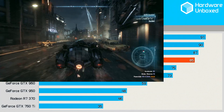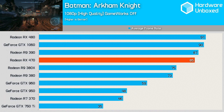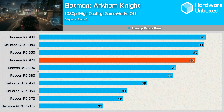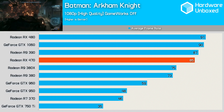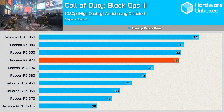We'll begin our benchmarks with Batman Arkham Knight. Here you can see the 470 managed a healthy 85 FPS, meaning it was within 7% of its bigger brother, the RX 480. This is one of the few titles too where the RX 480 was ahead of the 1060, and as a result, the 470 was within 6% of the Nvidia card. Compared to the 380X of the previous generation, we're now looking at a card that's 10 FPS faster. The 470 performed extremely well, this time in Black Ops 3.